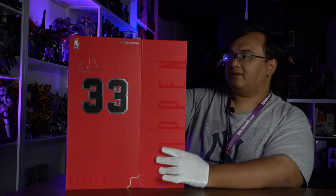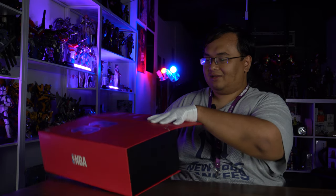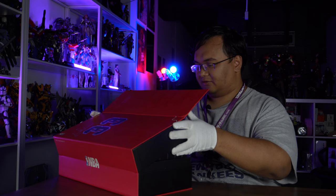Not the world's biggest Chicago Bulls fan — I'm a Lakers guy. But in the 90s, I mean, you had the dream team: Pippen, Rodman, Jordan.